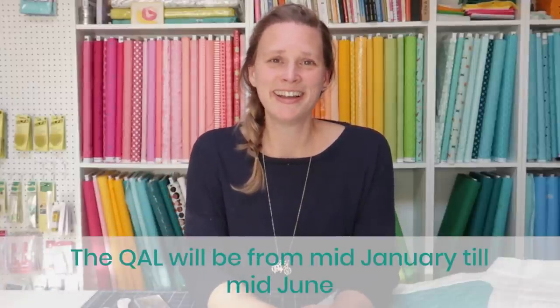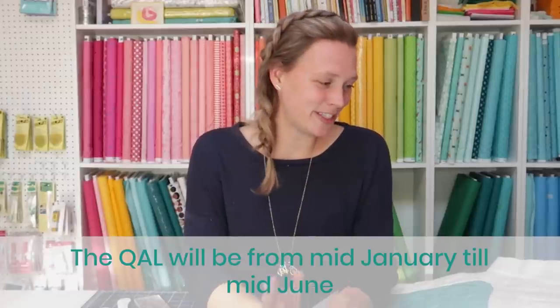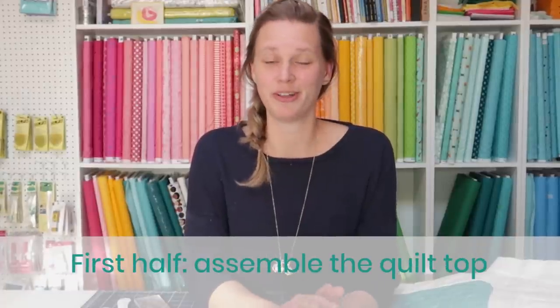We'll show you the full design in a minute. And what we're going to do is free motion quilting and quilting with rulers. We're going to practice that and build some skills and get some practice done so you get more confident in quilting your own quilts. We are going to take it slow and go over all the basics in this quilt along. So the first step to making this quilt is of course making the quilt top, and we're going to take the first half of the quilt along for that. The quilt along is going to take from mid-January up to about mid-June.